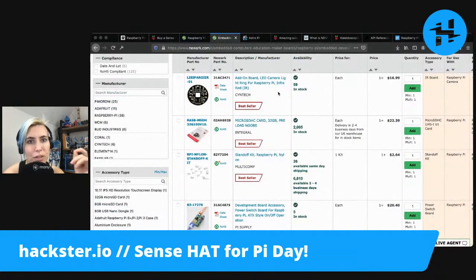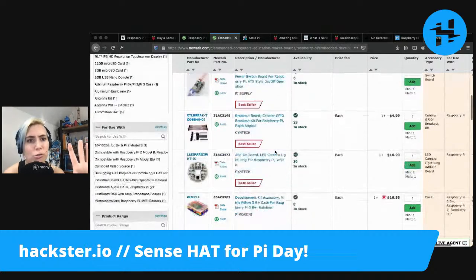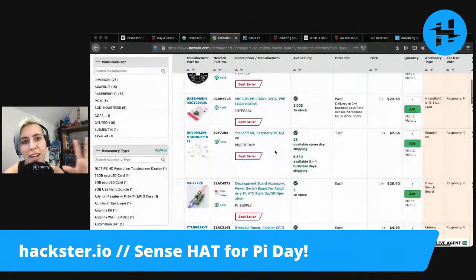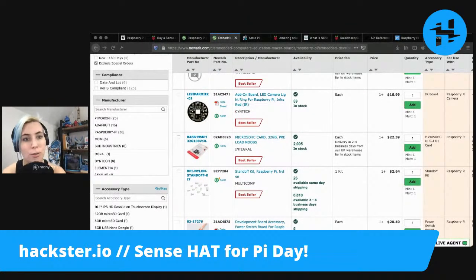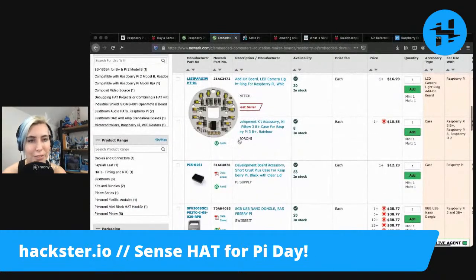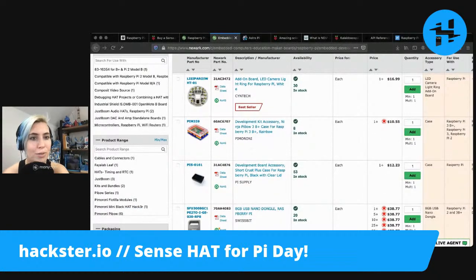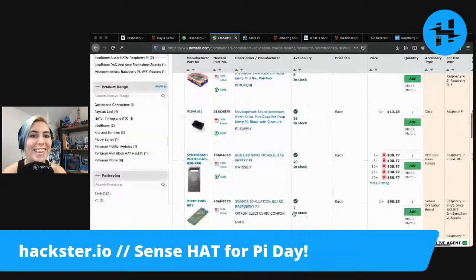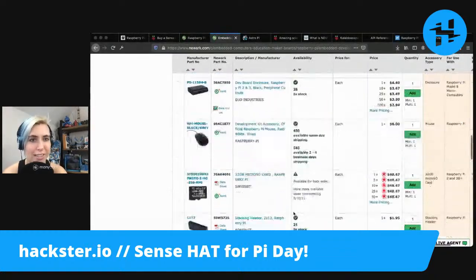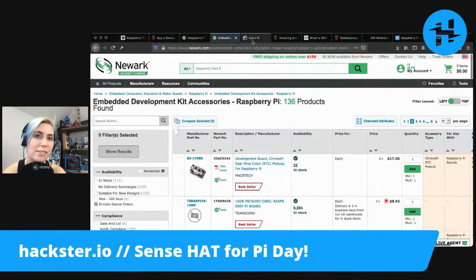For example, they have infrared and white LED rings. If you have the infrared camera, you could use it as like a motion detecting camera or something to capture wildlife with. Infrared light is cool because wildlife normally can't see it — same as us. And then the white light ring you could use as a little ring light for doing your own little Pi casts, as well as touch screens, SD cards with NOOBS pre-installed, and different interfaces.